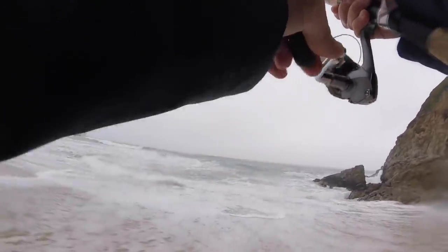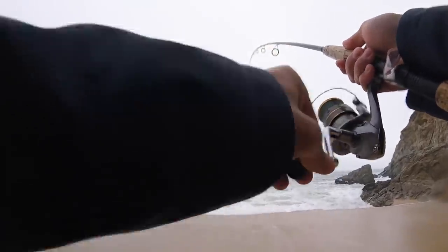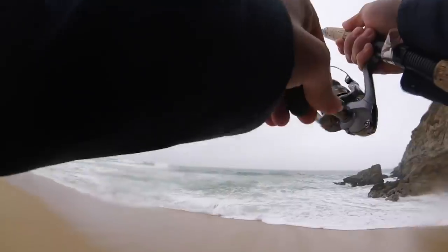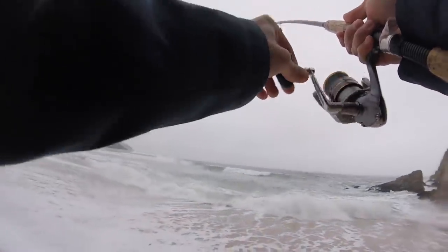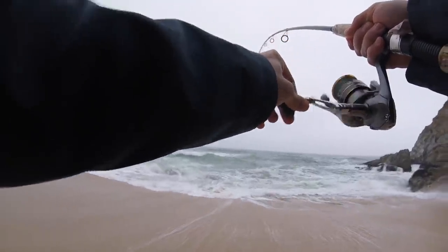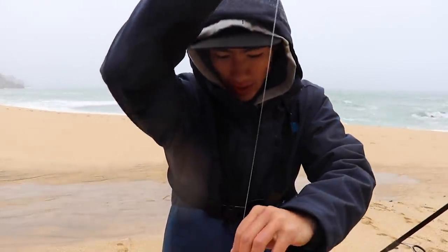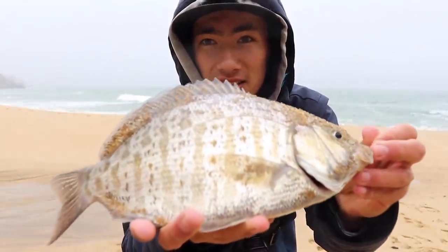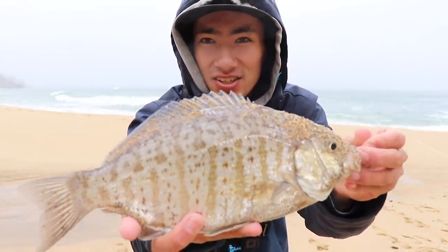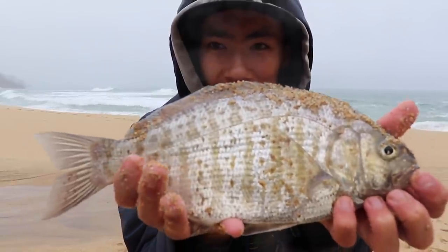There we go, there's one. I just switched back over to the sand crabs — I wasn't getting much action on the sandworm anymore, and instantly we're hooked up with another surf perch. Feels like a decent one, fighting pretty good in the wave. Oh yeah, that's a good one — biggest one of the day so far. There's a nice little surf perch, probably about 13 inches or so, maybe about a pound and a half. Nice healthy little surf perch. We're going to get back out there because I think there's more out there.